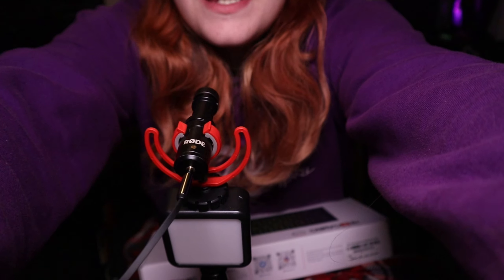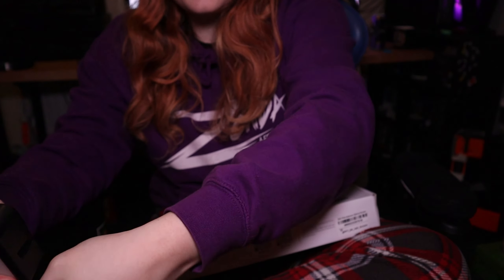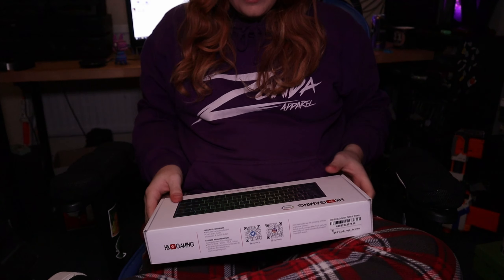One thing most keyboards don't have is a detachable Type-C cable. I'm going to bring this down so you guys can see what I'm doing. I'm a bit nervous because the light I'm using for my camera is heavy and I don't want it to fall. Let's open this up.